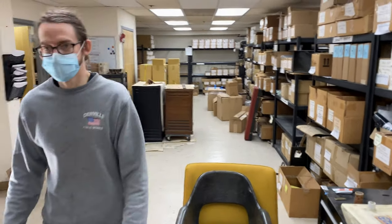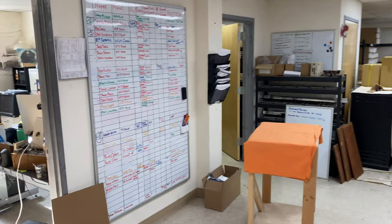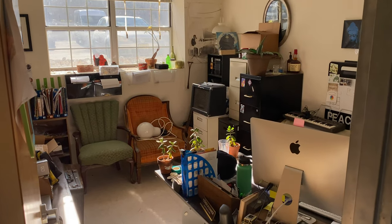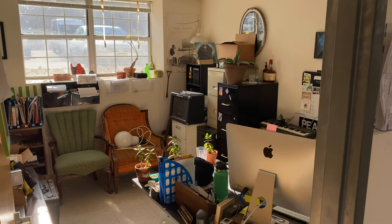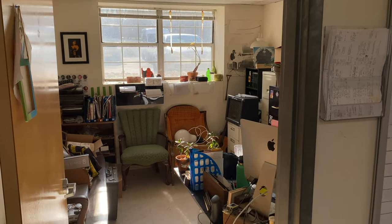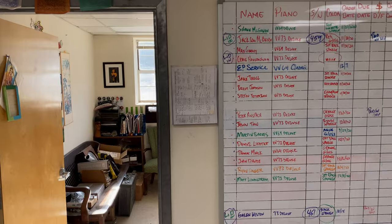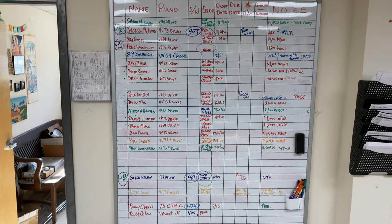There's James. Here's the captain's office — messy and unorganized, but that's where I do my business. And here's a board of our current piano orders.